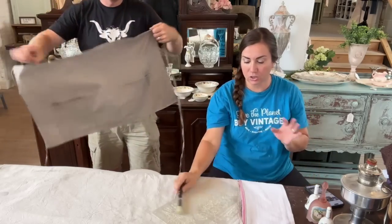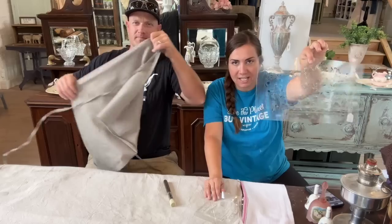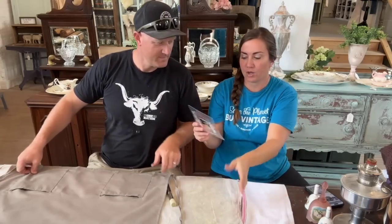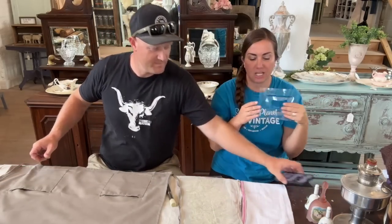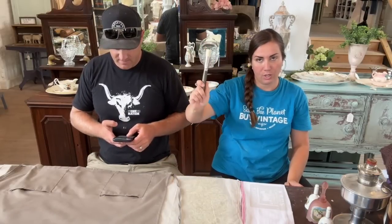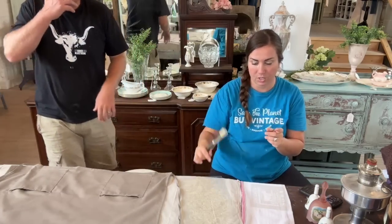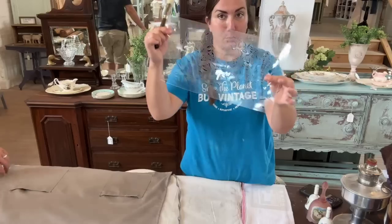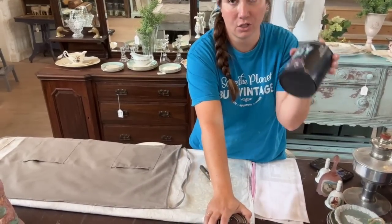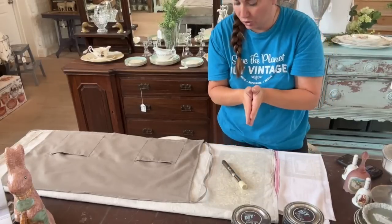You're also going to get two stencils — you can use whichever one you want on your project. There's a wildflower stencil created just for this kit, and a cow stencil that goes on the towel. You'll also get a JRB stencil brush, which is a great value. And you'll receive one ounce of crinoline paint and one ounce of weathered wood paint in your kit.